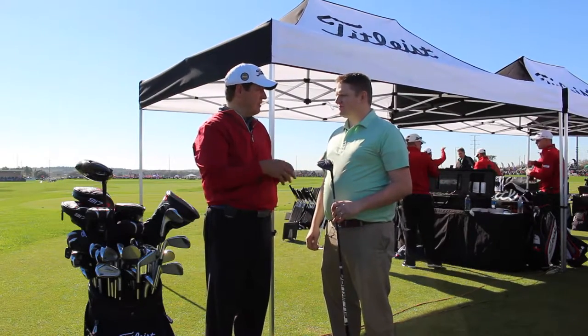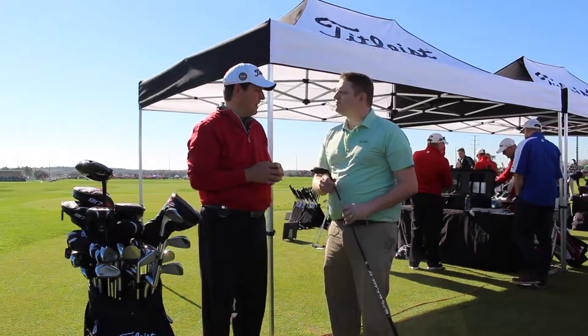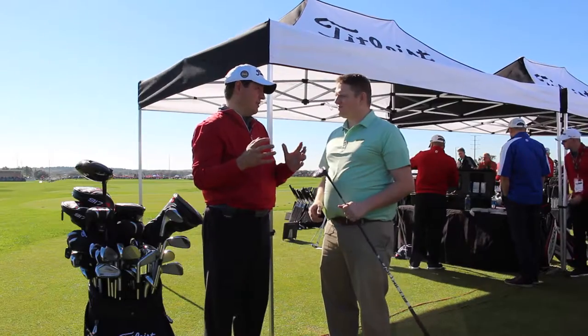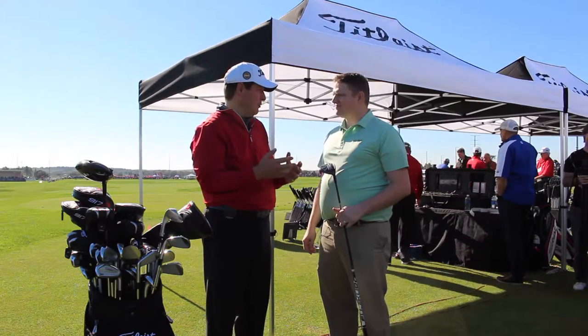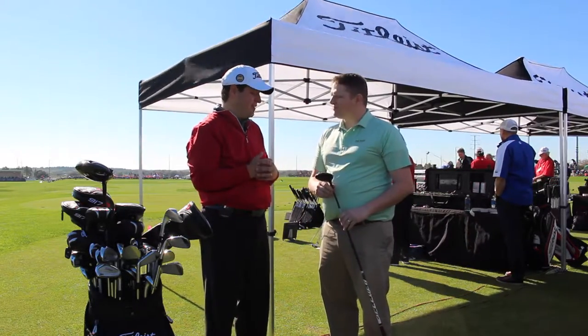The F3, like the D3, is a little bit lower flying, a little bit smaller, more compact head, and you get more workability with that. But both offer excellent performance. We've got great loft options. We want people to go get fit for their 3-metal to dial in performance, find the right shaft length, find the right settings, and find the right shaft.